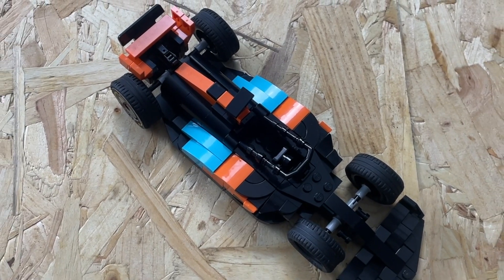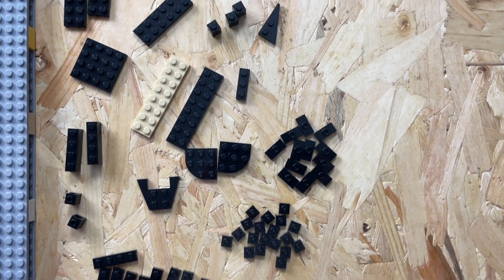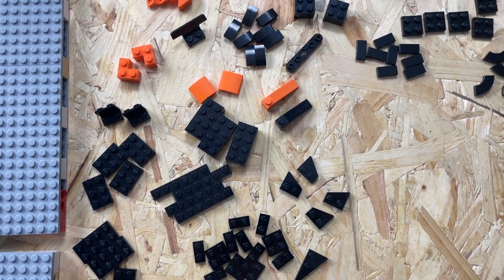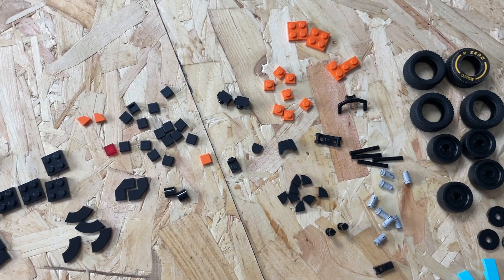In this video I'm going to show you exactly how to build one of my McLaren 2023 F1 cars. First things first, here are all the parts that I use to build the car. If you need to pause at any point to double check the parts feel free, but I will be going through them one by one as I build the car.